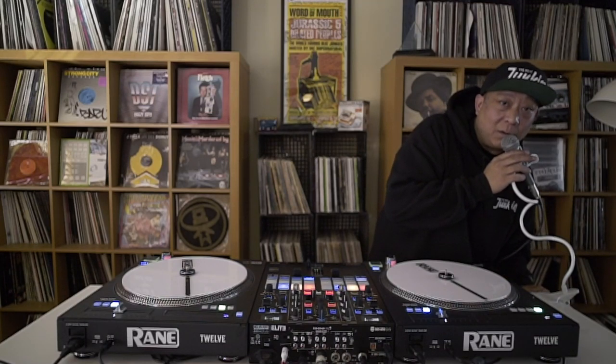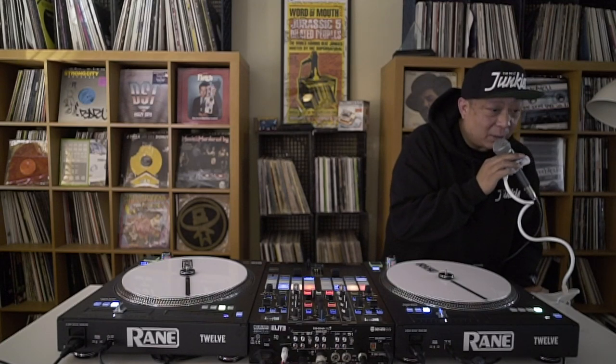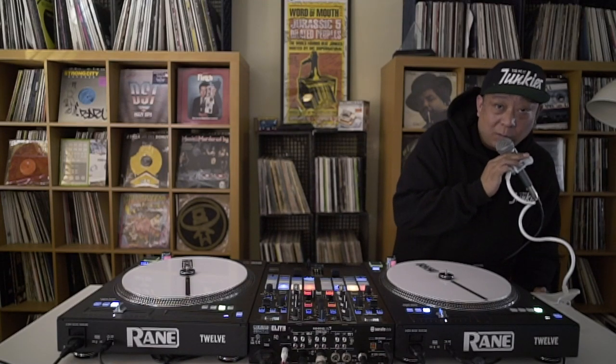Beat Junkies homeroom coming to you live from the crib. This is Babu. Shouts out to my whole Beat Junkie fam. Shouts out to all of our BeatJunkies.com record pool members, all of our BeatJunkies.tv online school members, all of our BJ iOS family from school. I'm going to go find this beat, and we're going to do one more drill working on this tear and one-forward two-back combo. Give me one second.